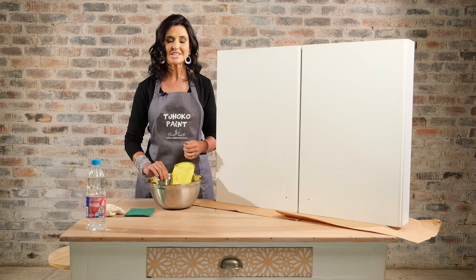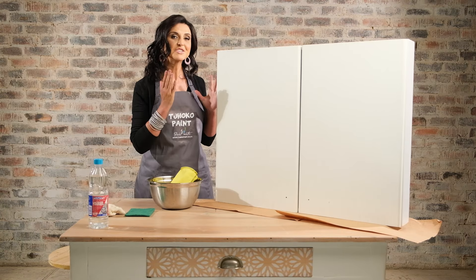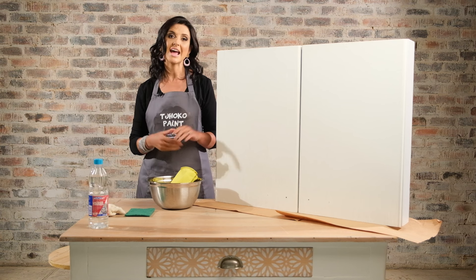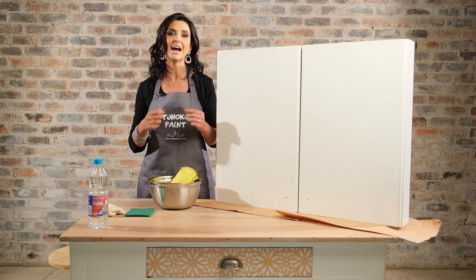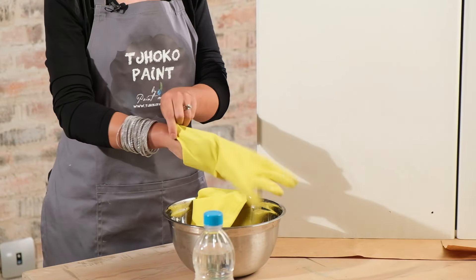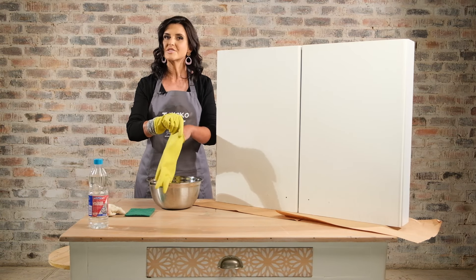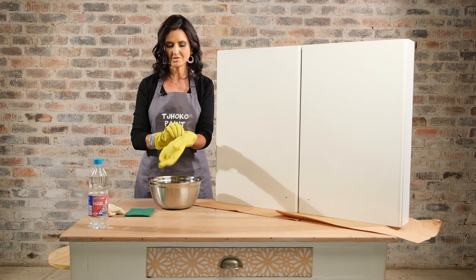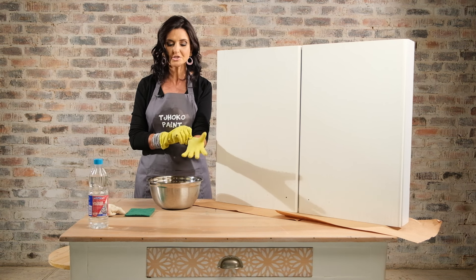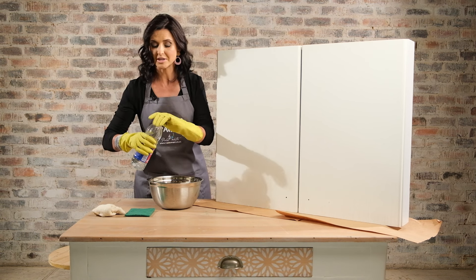First of all, you need to clean your kitchen cupboards well. This is key to success for everything else that's going to happen. We also have a stunning how-to cleaning guide that you can refer to for this step. No sanding, no priming is required, but we do want to make sure that we remove any grime, grease, and oiliness on our kitchen surfaces.